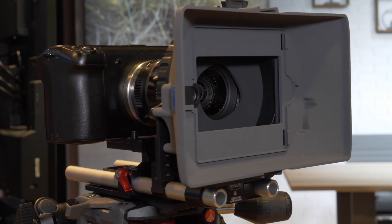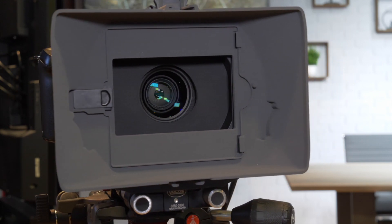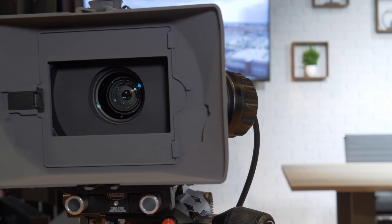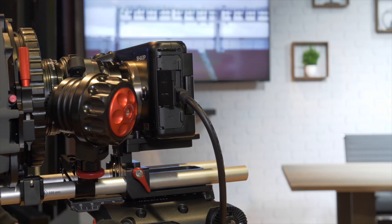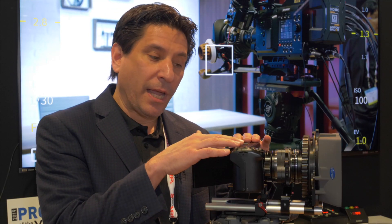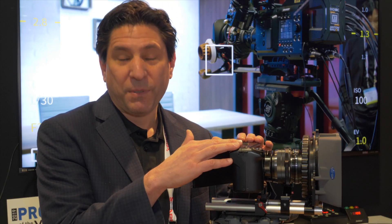You can shoot in 8K at 10-bit 4:2:0 and do 30 frames per second. At 4K you can go up to 60 frames per second, and the same at HD.